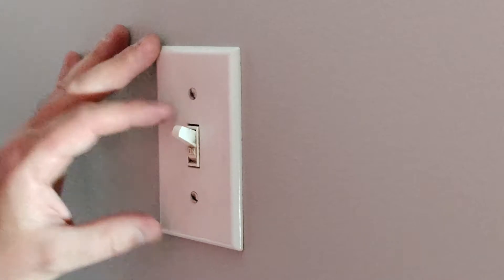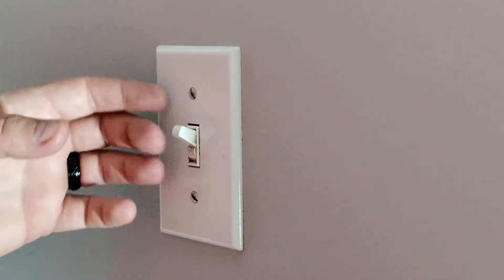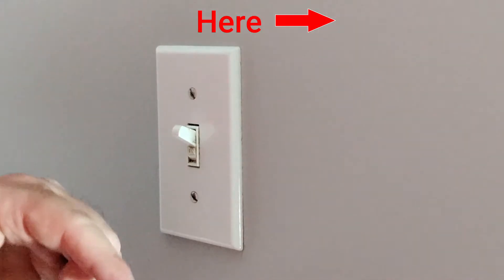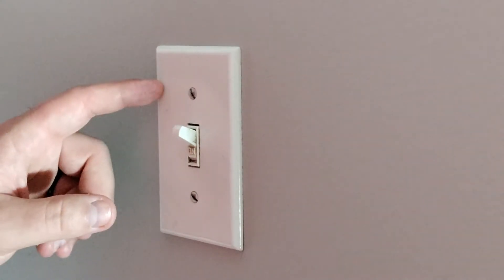Before I remove the faceplate, I'm going to go ahead and shut the power off. If you're not sure how to figure out which circuit is yours, I've got a video linked up in the corner and in the description, but it's pretty easy to figure out which circuit you need to shut off. So let's go ahead and shut the circuit off.